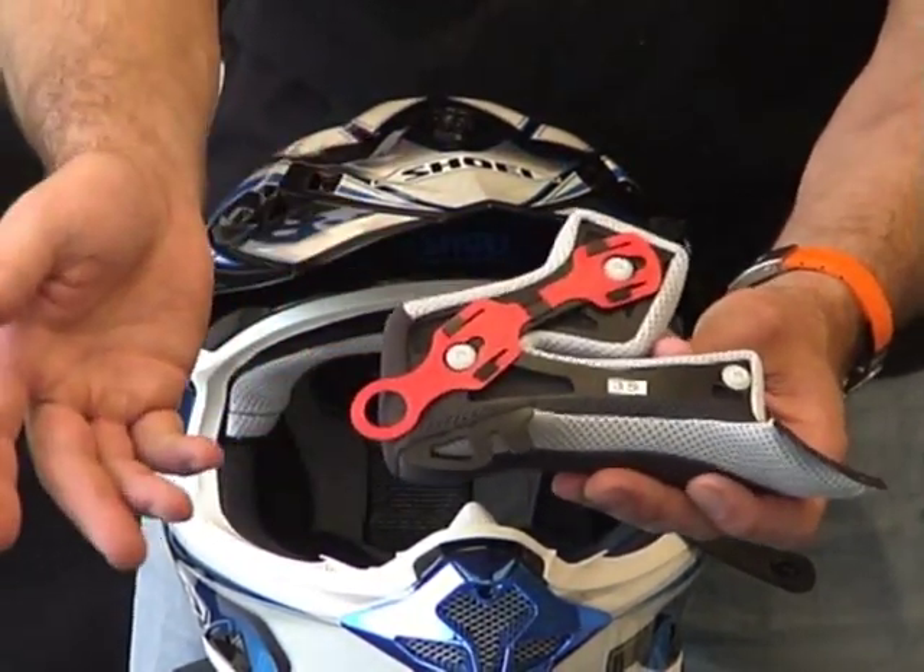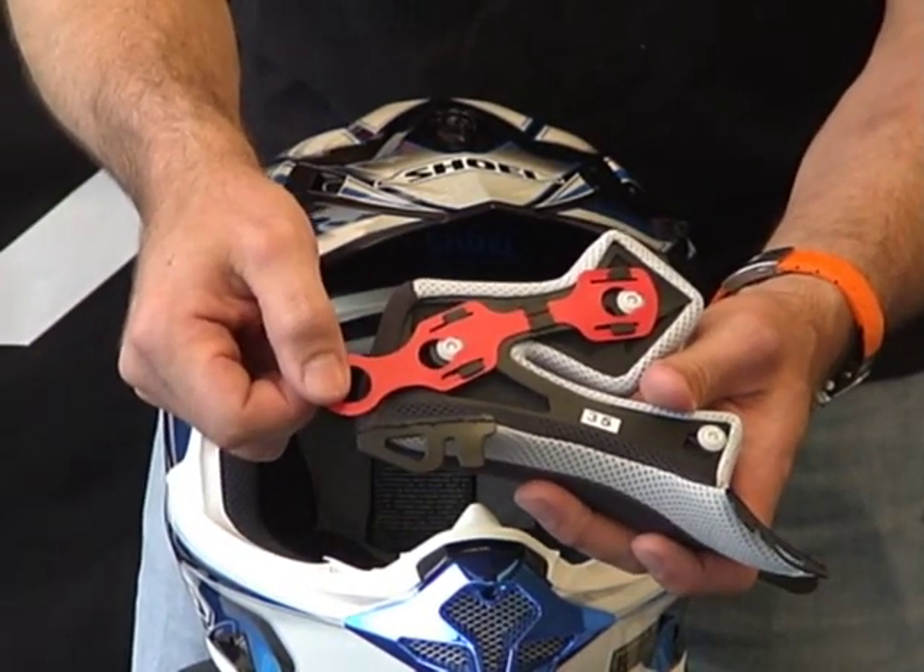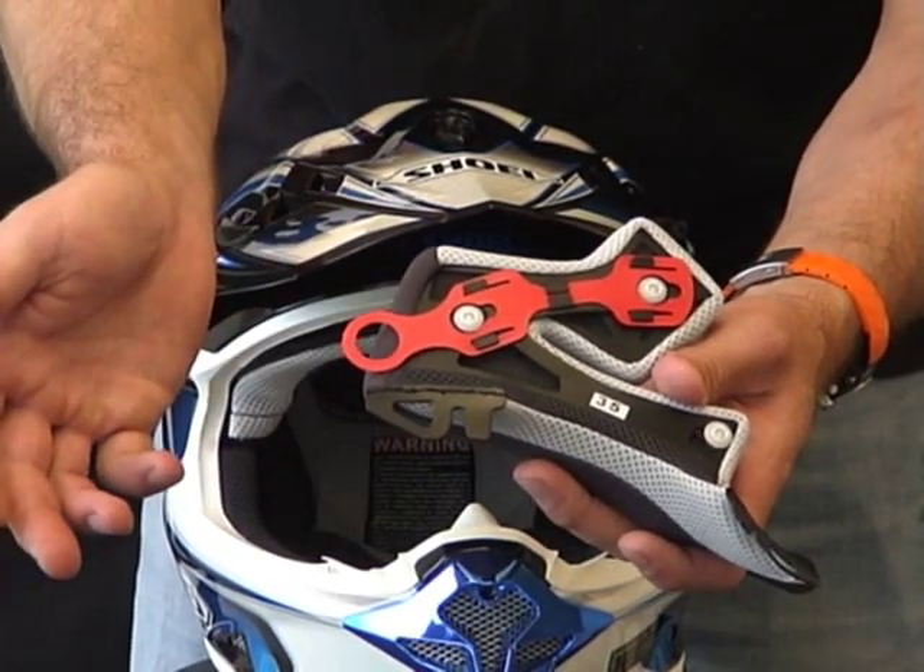We have three snaps total. To reinstall the cheek pad, simply push the emergency tab back like so. That's it — piece of cake.